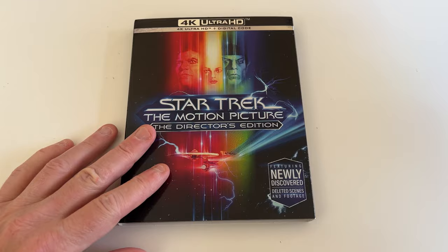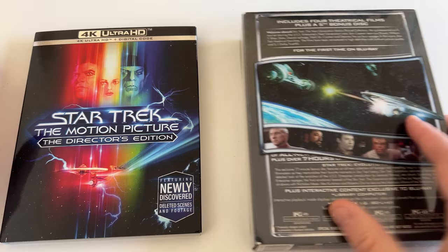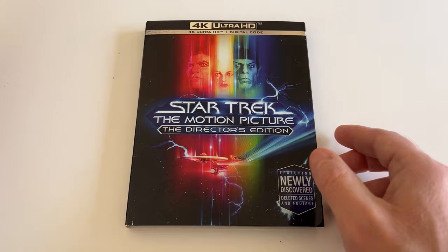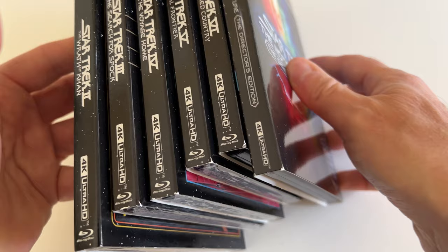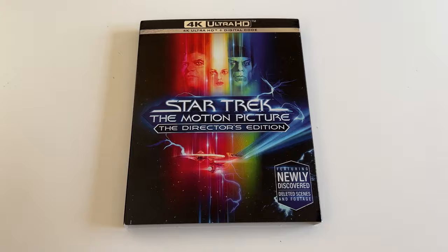I'm looking forward to diving into Star Trek The Motion Picture The Director's Edition for the first time. Now, the next thing is I have the Star Trek The Next Generation movie collection box set with the Picard movies, so hopefully we get Generations, First Contact, Insurrection, and Nemesis to come out. What I think I'll do is skip the box set and just go straight for the individual releases like this, so I can have them all on my shelf with matching slip cases looking beautiful. Paramount, don't come out with the next batch without nice gorgeous slipcovers. Anyway, thanks a bunch for watching CoinOpTV — we'll see you next time.